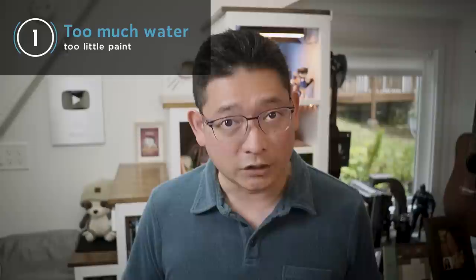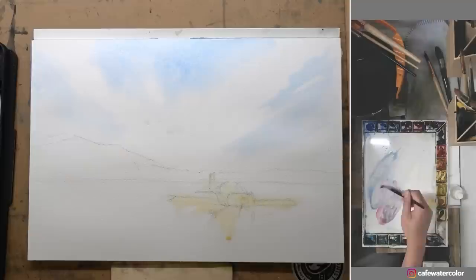Number one: too much water, too little paint. You need water to get paint flowing, but too much water will dilute the paint too much and the wash will start to look washed out. While a very watery mixture will make it easier to paint with, what can often happen is you will end up adding too many transparent layers to your painting trying to achieve a deeper color, and it will start to look dirty very easily.